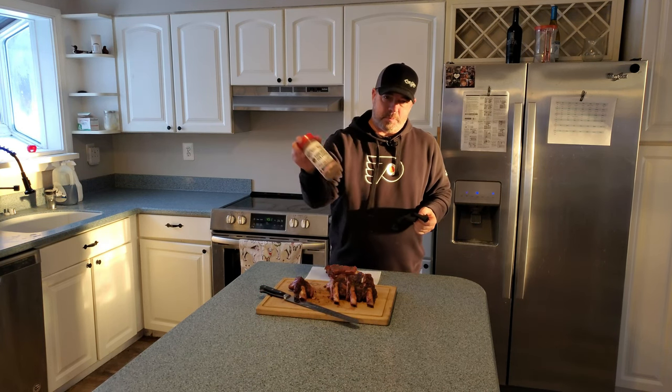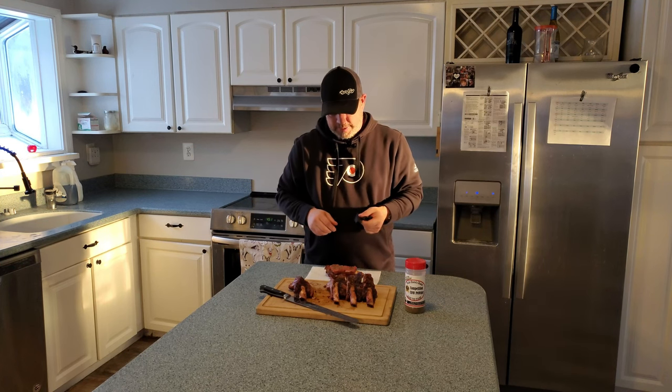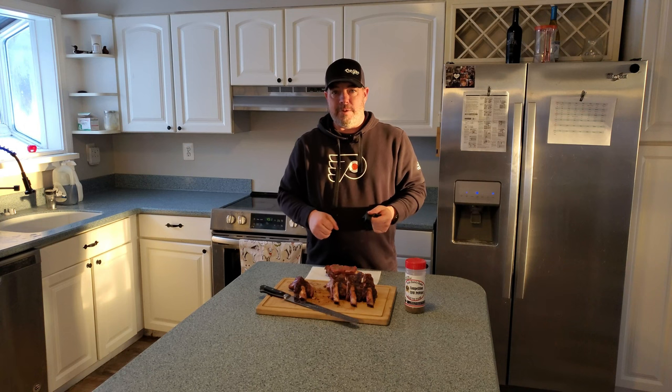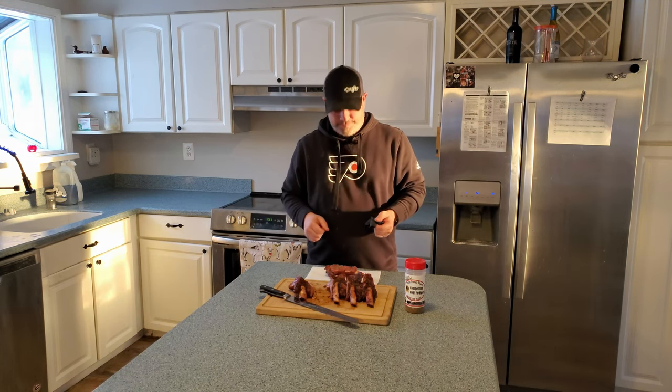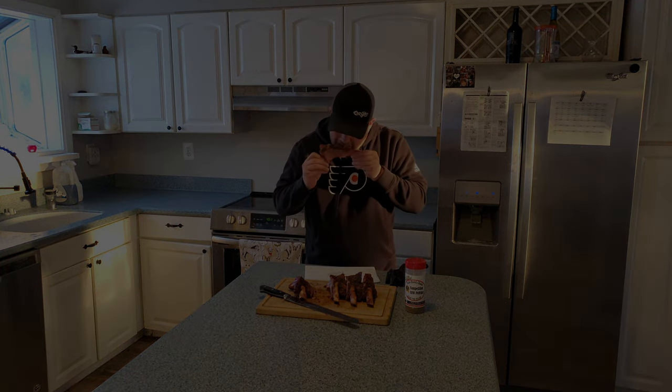If you haven't tried Uncle Steve's Competition Cow Powder — Cow Shake — give that a try. Questions and comments, leave them below, and see you guys next time. Thanks for watching. Bye!